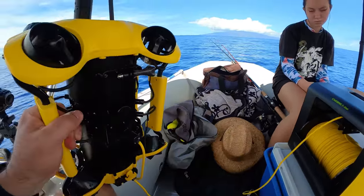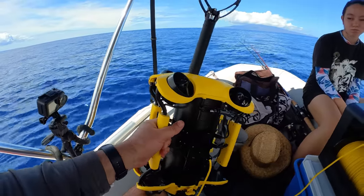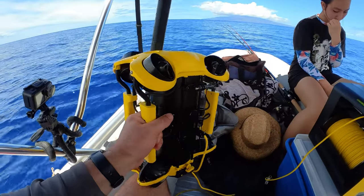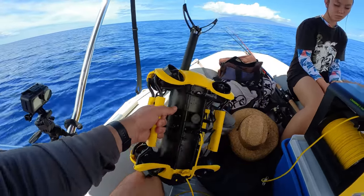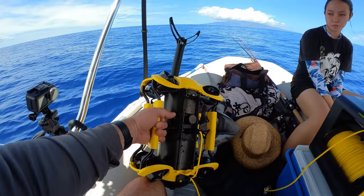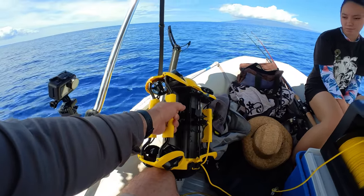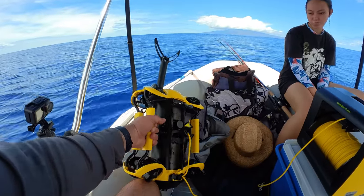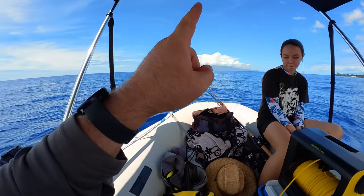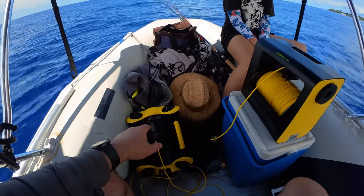The only downside was two unexpected motor lock-ups where I couldn't figure out what was happening — it just started floating up slowly. Two disconnections, but I could just unlock the motors and it took care of it. There was one full disconnection where it reconnected and healed itself. The app or video would occasionally freeze. It's come a long way since the original Chasing Gladius, through the Dory, Gladius 2, and Chasing Mini. This is definitely the culmination of all those.